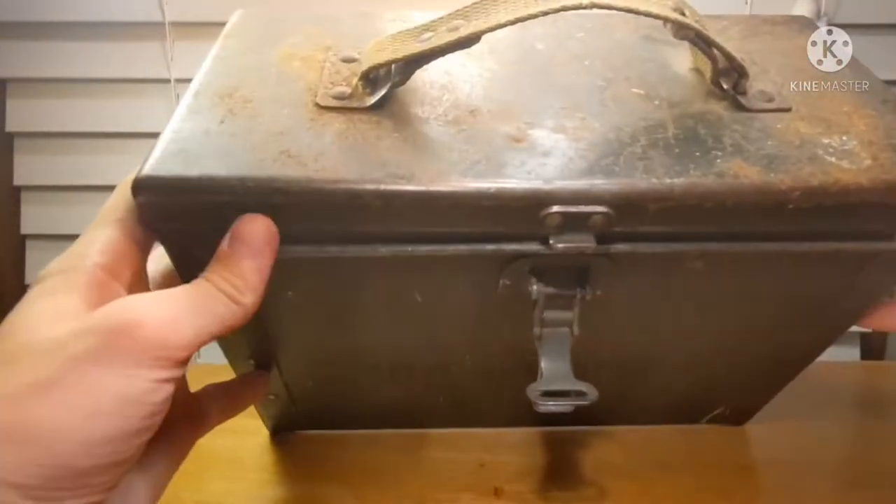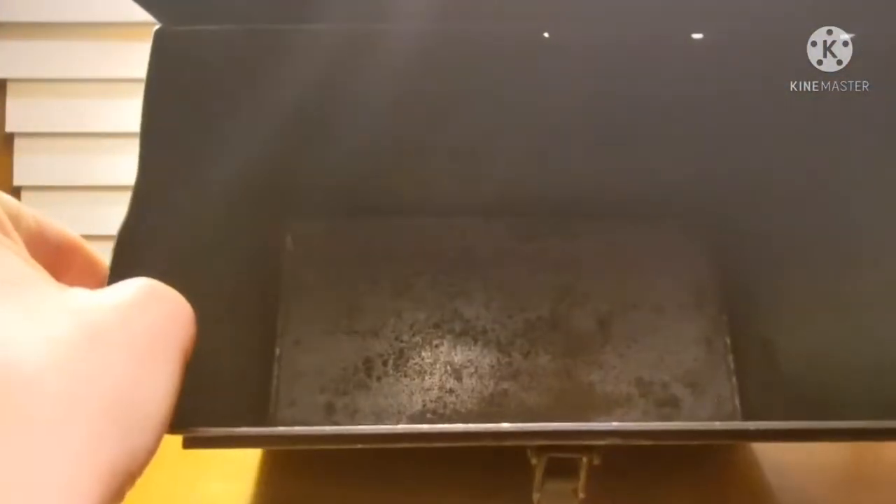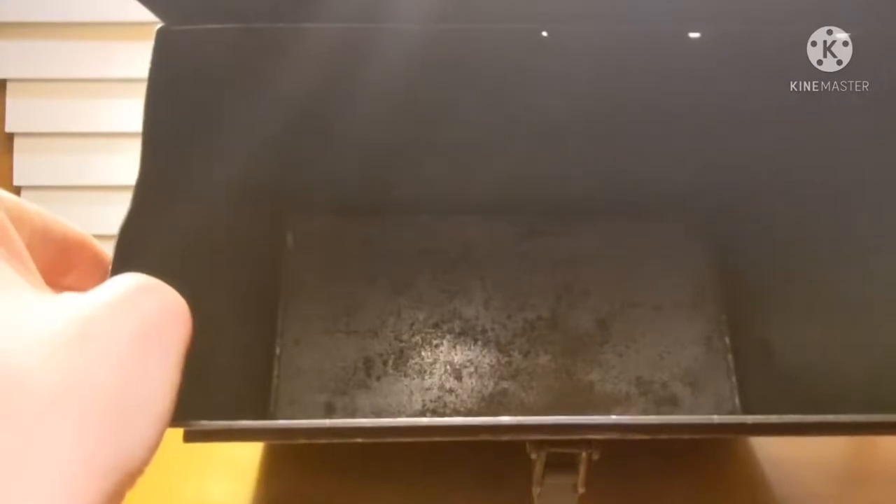Flipping it open here, as you can tell, it's just an empty aluminum box, as you'd expect.